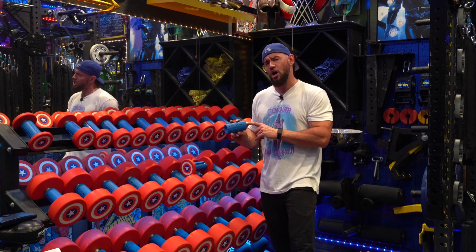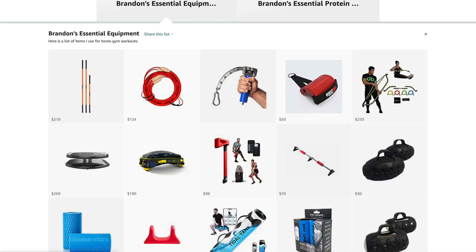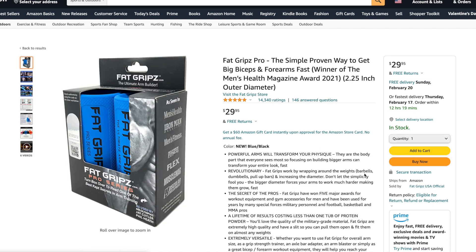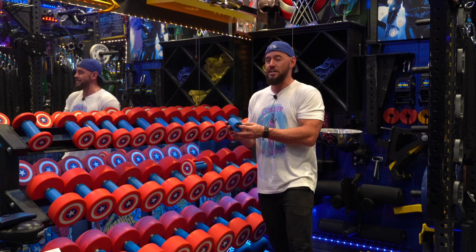They're two for $30. They're on our Amazon affiliate list, so if you go to our page, go to our link tree, you'll see our Amazon icon. You can go on there and find these. We have the Fat Grip Pro Series, which is kind of the top of the line.